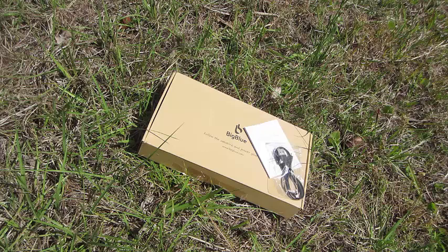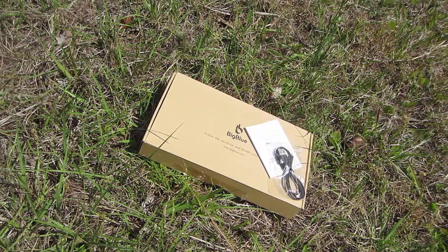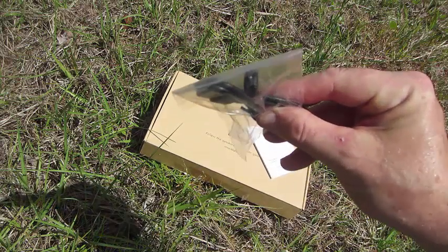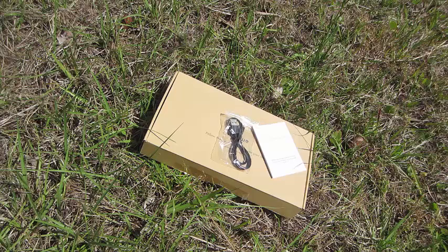It has an attached micro USB cable compatible with almost all Android devices, cameras, Garmin GPSs — almost everything works on these mini USB plugs these days, so it's pretty much universal for just about anything. There's also an intelligent chip built in for steady current when charging under direct sunlight.